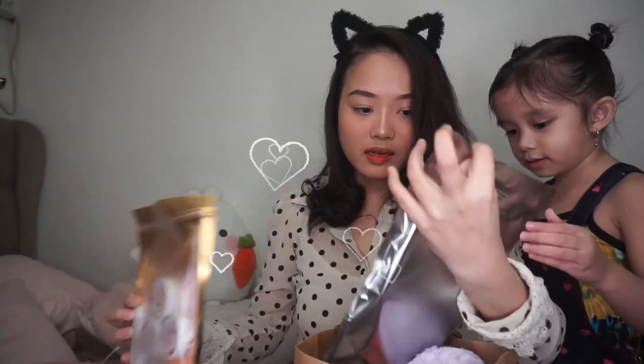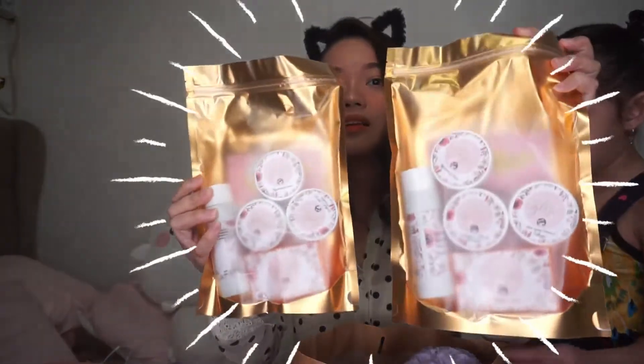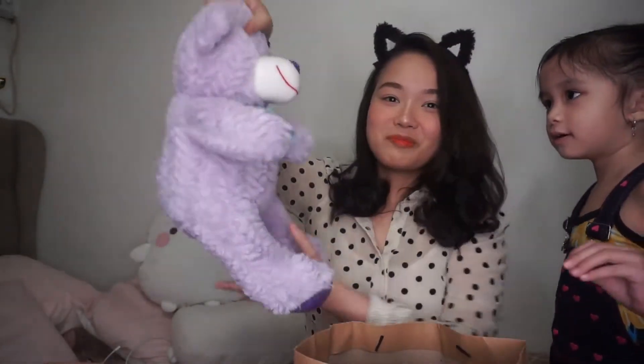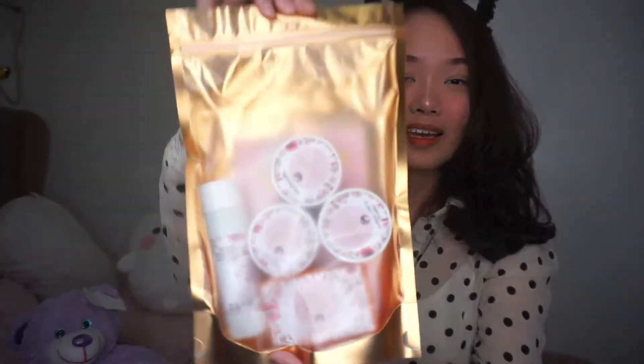It's just dalawa. Hi! Pongga siya. Dalawa yung pinadala niya. And then... Wow! Merong pa bear! Thank you! Wow! May pa blanket pa. So let's open this package.